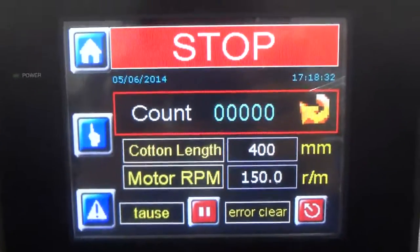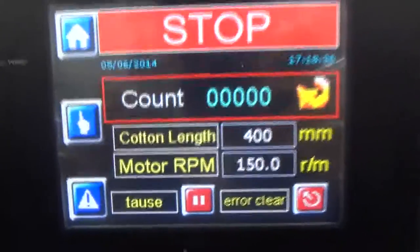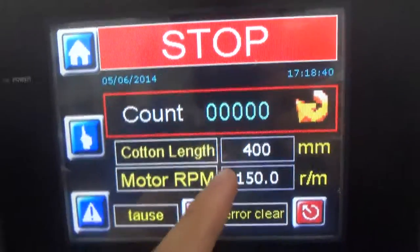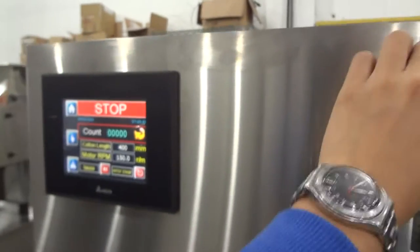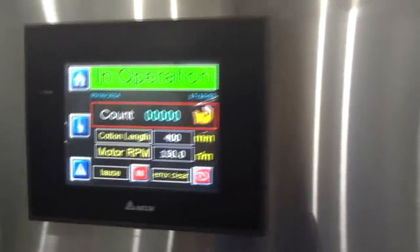This is the HMI of the cotton inserting machine. Before we start running the machine, firstly we set the required length of cotton. Here we set 40 centimeters. After setting the required cotton length, we release the emergency button and push the start button to start running the machine.